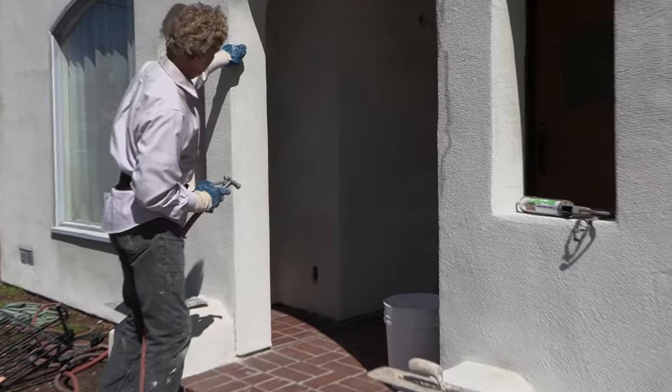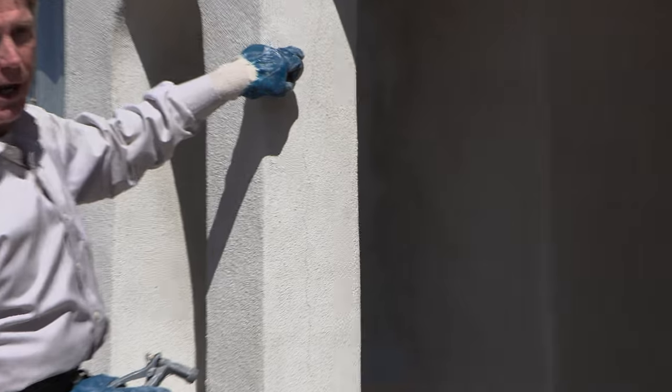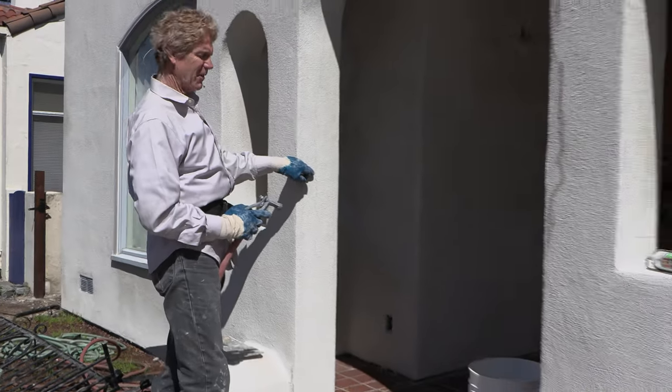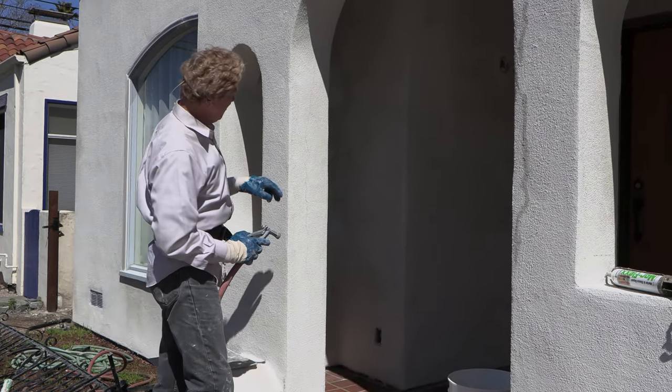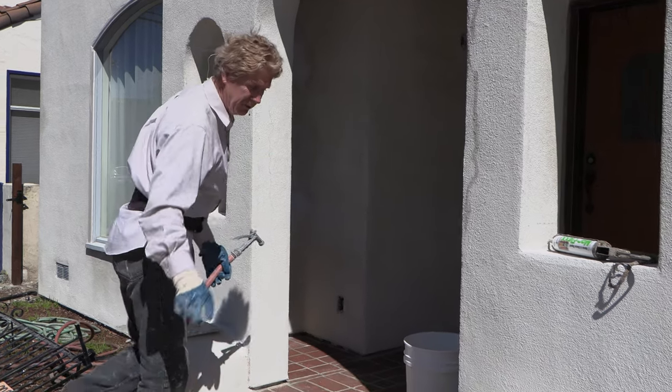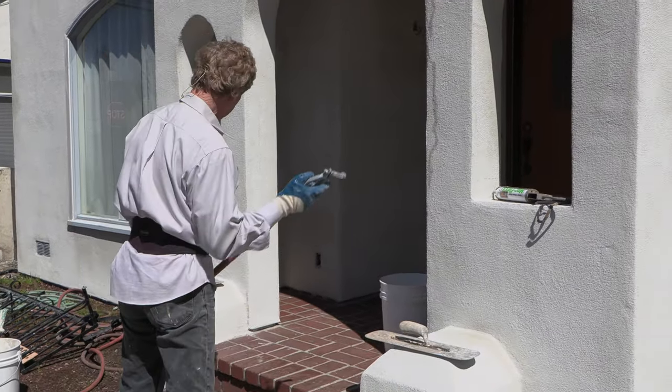Now notice this crack here — this is a big crack, and we just did this in December. Now we're in May — April — so this crack right here was only four months old. But it was created because of the tamping. Here's how you fix it anyhow.